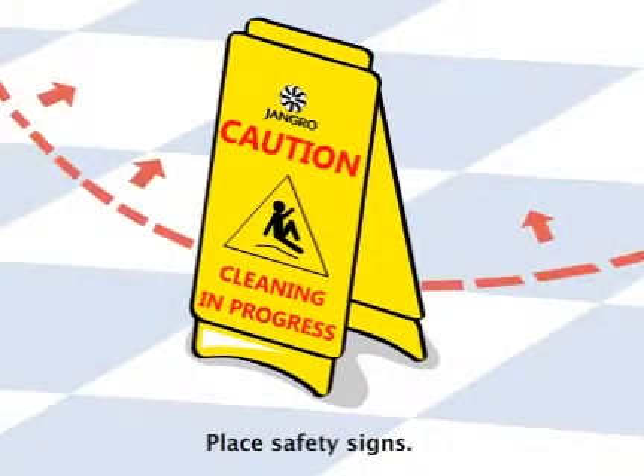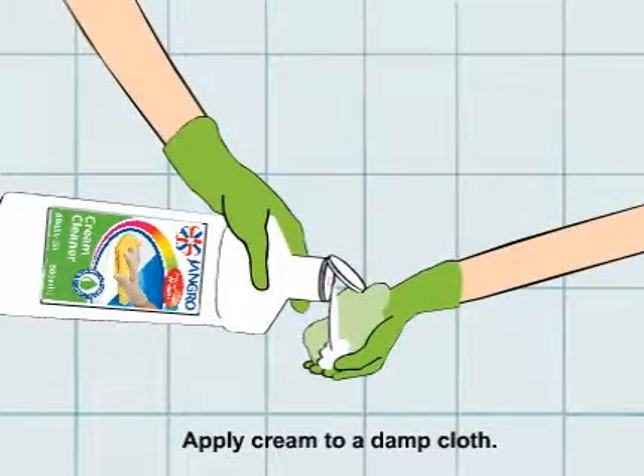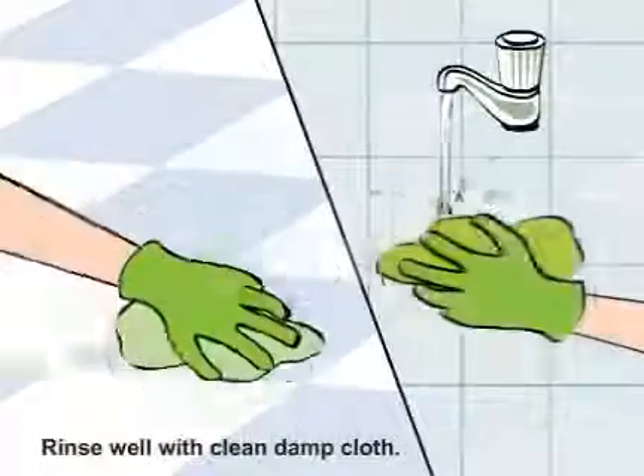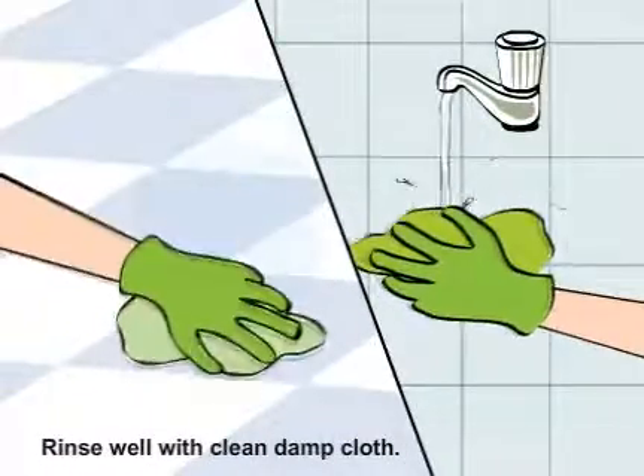Begin by placing safety signs around the work area. Apply the cream onto a damp cloth. Gently rub the surface. Rinse the surface well with a clean damp cloth.